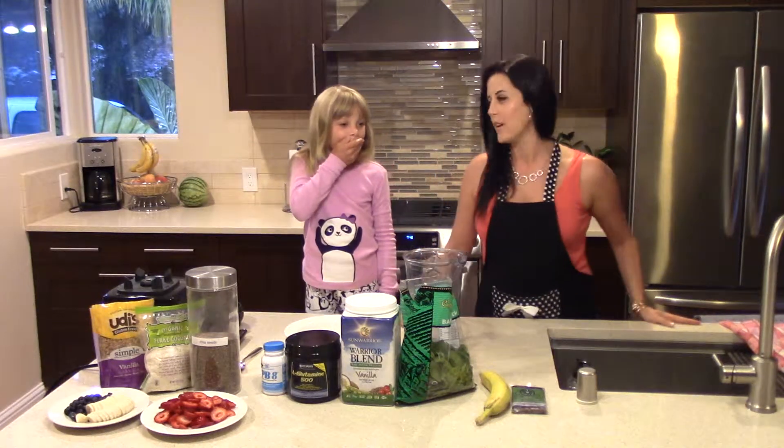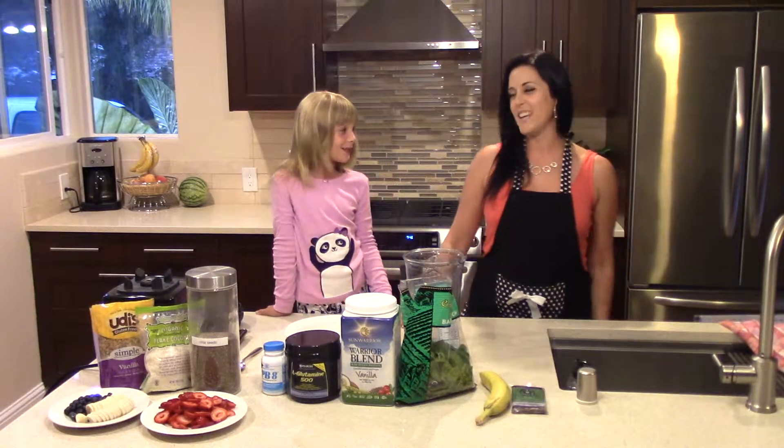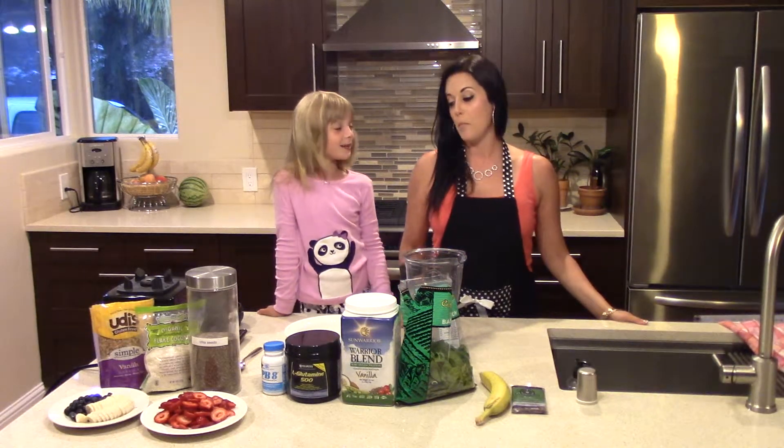Hi, I'm Chef Carrie and today I have a helper with me. Hi, my name is Laura. And today we're going to be making my favorite green acai smoothie bowl.